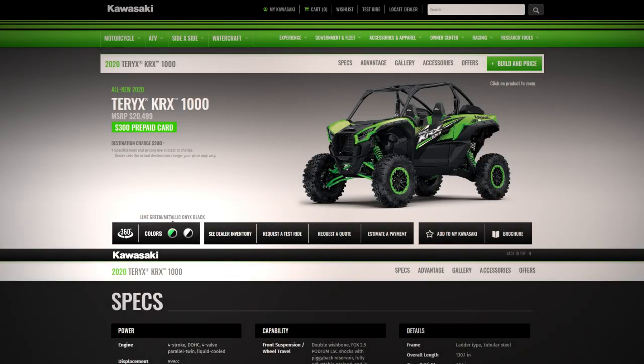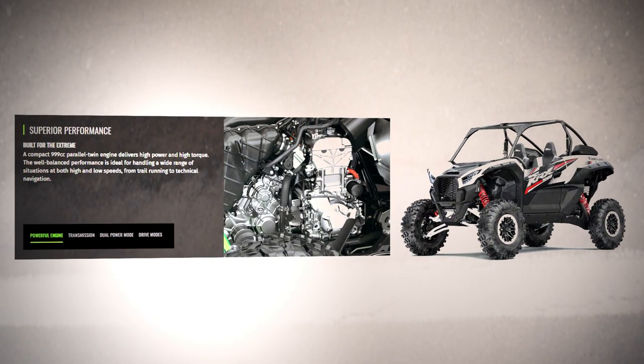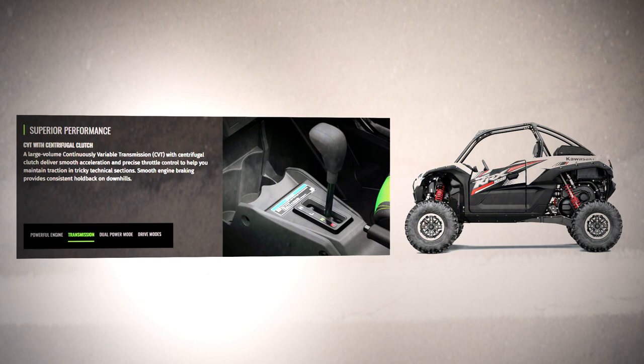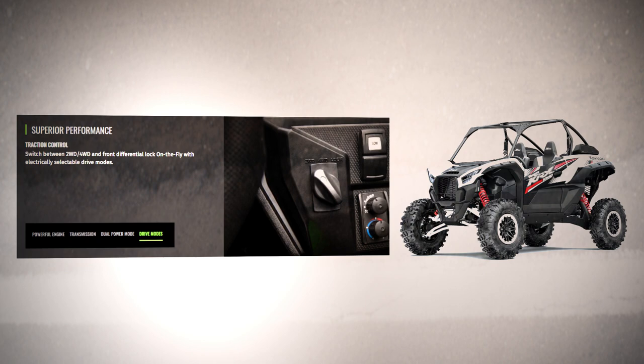Let's look at some engine details. It has 999cc with a compression ratio of 11.5 to 1. Maximum torque is 76.7 foot-pounds at 7,000 RPMs. It's got a DFI 250-millimeter throttle body fuel system with a TCBI electronic advance ignition. The transmission is an automatic CVT with centrifugal clutch, featuring high, low, neutral, and reverse. When it comes to the final drive, we have a selectable two-wheel or four-wheel drive with a locking front differential operated by shaft.